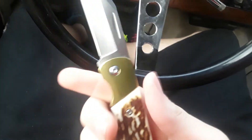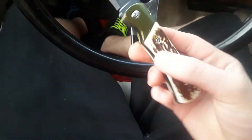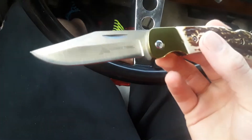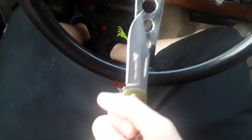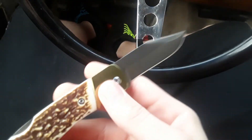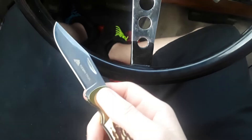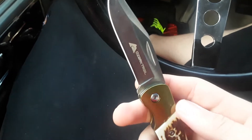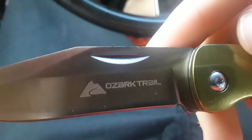I bought this knife at Walmart for $4, so it's very super duper cheap, but at the same time it's still got a good amount of weight to it. It's got a stainless steel blade, this part is metal and it's got a plastic handle — Ozark Trail.